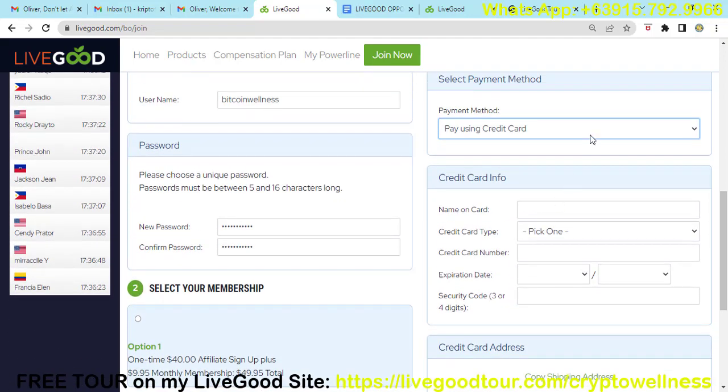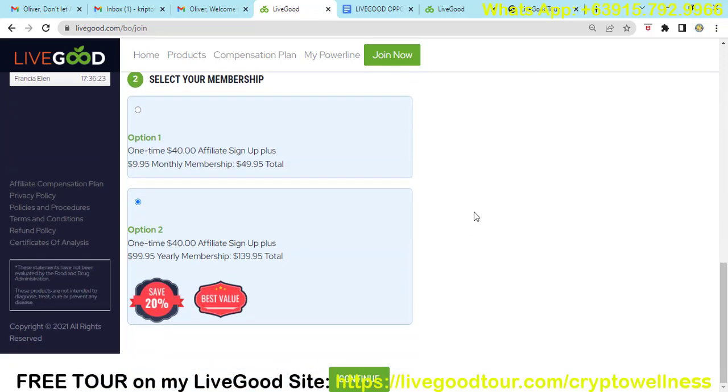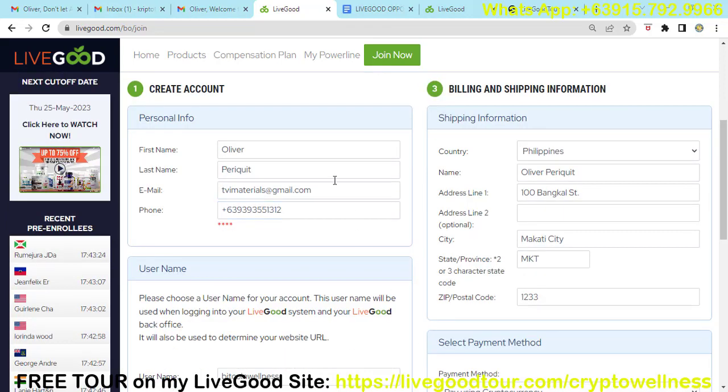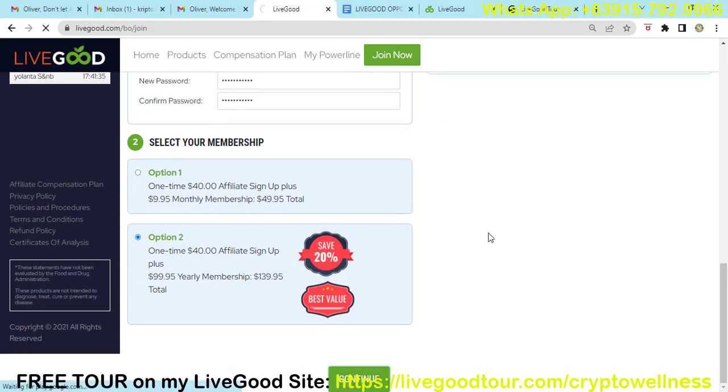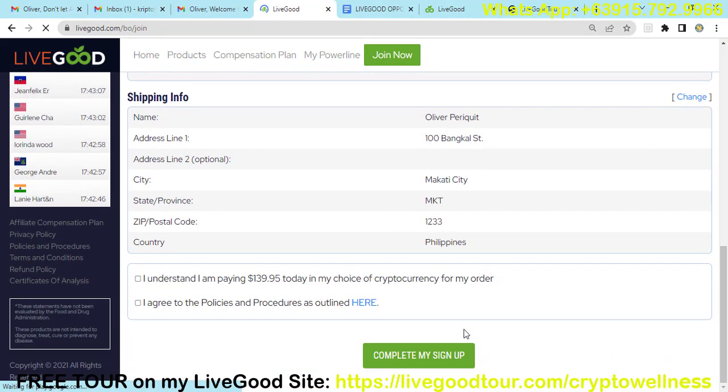In this video, we are going to show you how to pay using cryptocurrency. Once you choose that option, scroll down and then click 'Continue.' If you get an invalid error, it will show on your screen — just correct the information needed and click 'Continue.' Once you proceed, click 'I understand I'm paying $139.95 today' — or whichever option you chose.